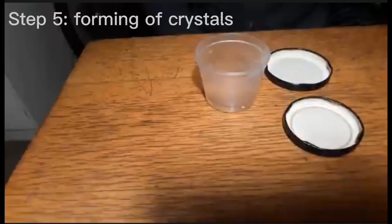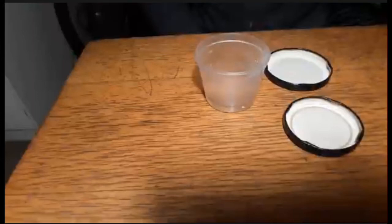Once the water is filtered, you can let it evaporate so that the potassium chloride crystals form. You can either boil off all the water or let it air evaporate. I find I get more crystals if it air evaporates, so I will be doing it that way.